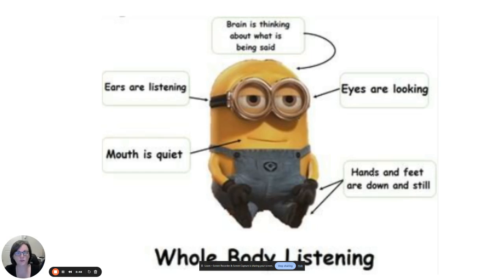Your hands and feet should be down and still. So if there are items on your tables like pencils and erasers, you should not be playing with those — just let them sit there until it's time to use them. At a third, fourth, and fifth grade level, you should be able to just let those sit there. If you know yourself and you need to touch things, let me know and we can have you sit somewhere where you won't be as distracted.